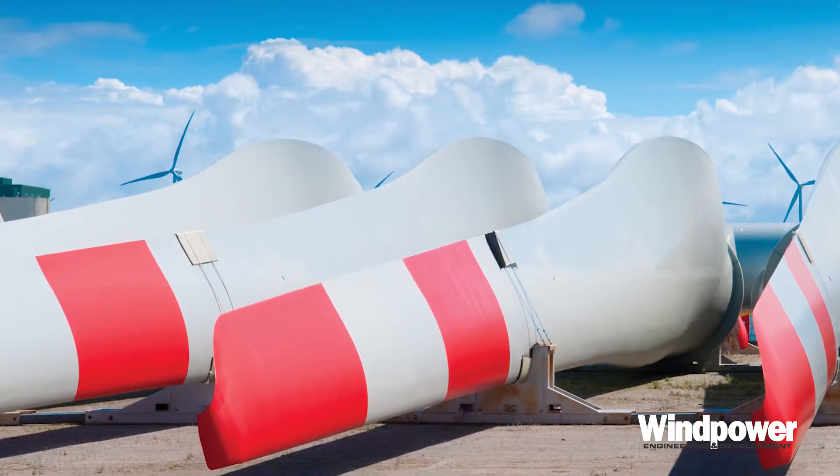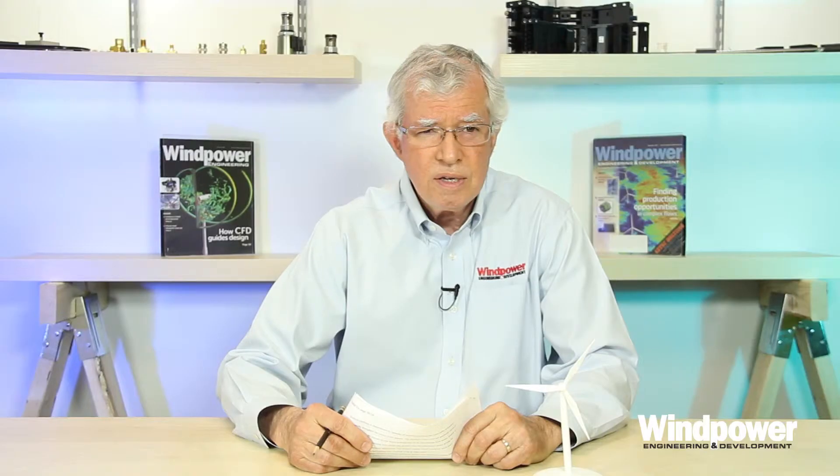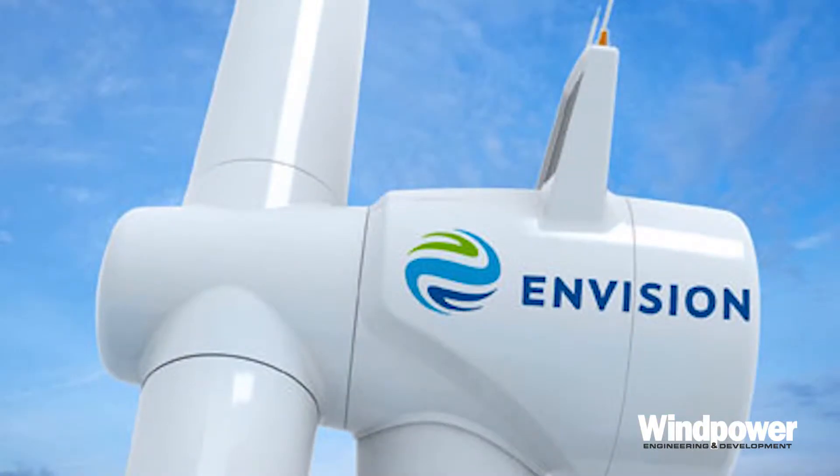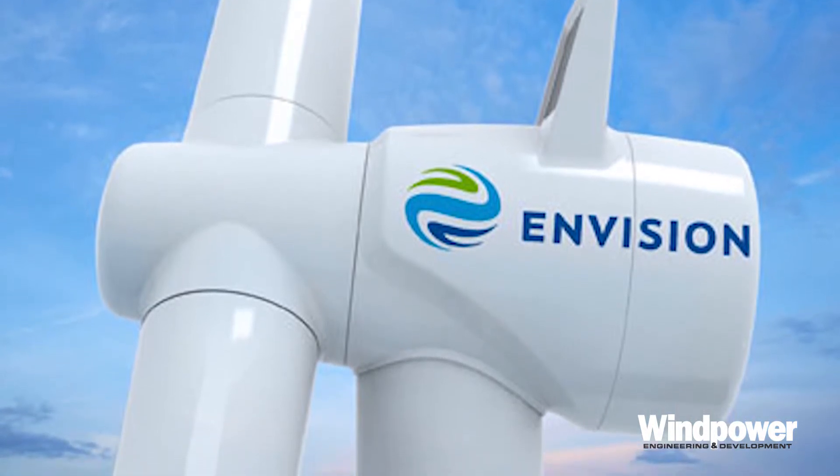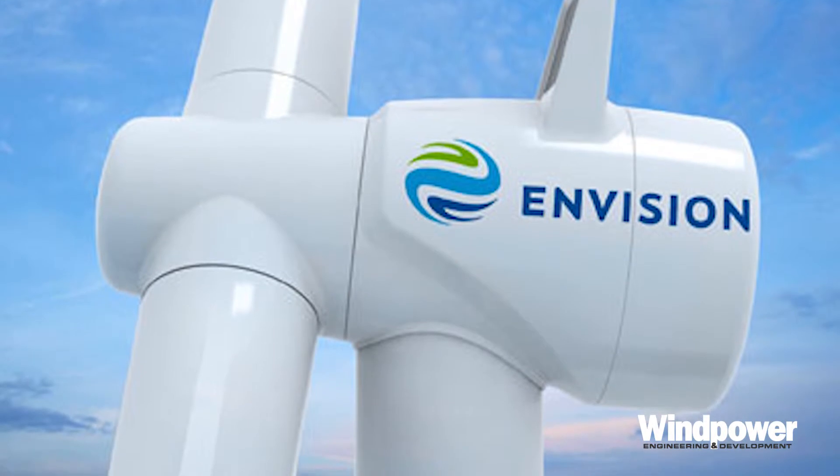That was solved by putting a blade on a spring hinge on the hub. Still, wind farm owners are so risk-averse that sales of two-blade turbines in the U.S. have been slow at best. Chinese engineers at Envision, however, are not so put off by the design, and have built one 3.6 megawatt model — that's impressive.